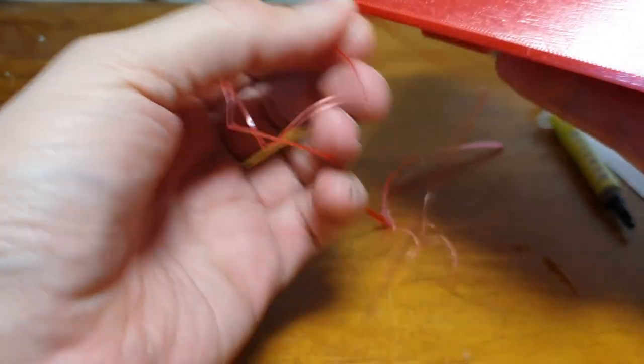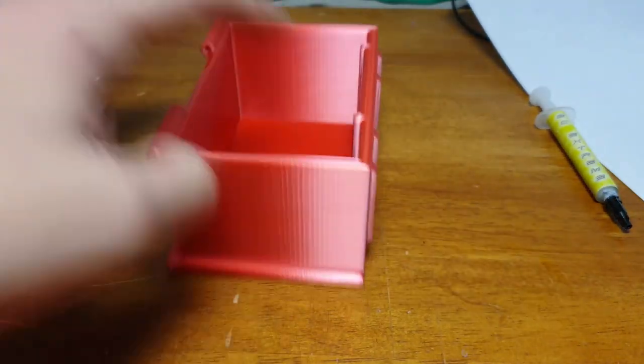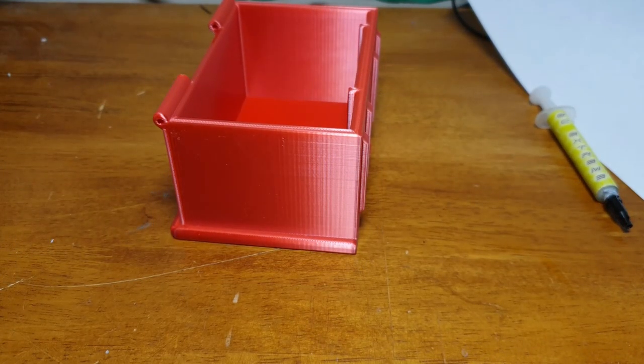Just peel the brim off and try to get it as close to the actual item as you can, otherwise you'll end up having to use a Stanley knife to go around the edge to peel off all the bits and pieces. I'll carry on and get the rest of this brim off and then we'll go from there.